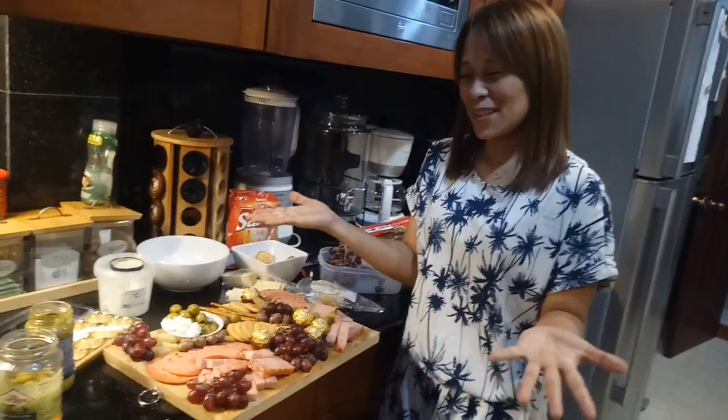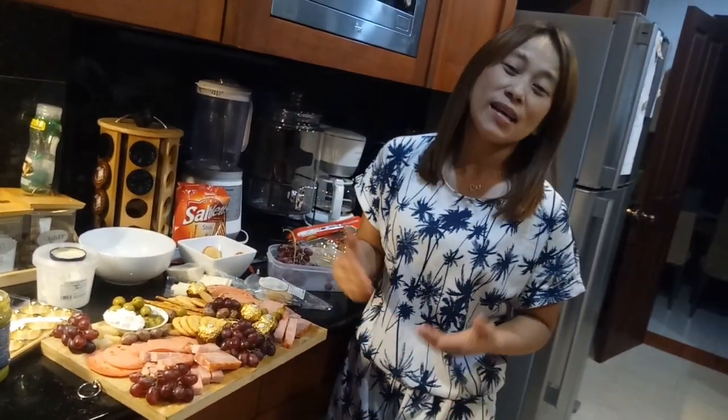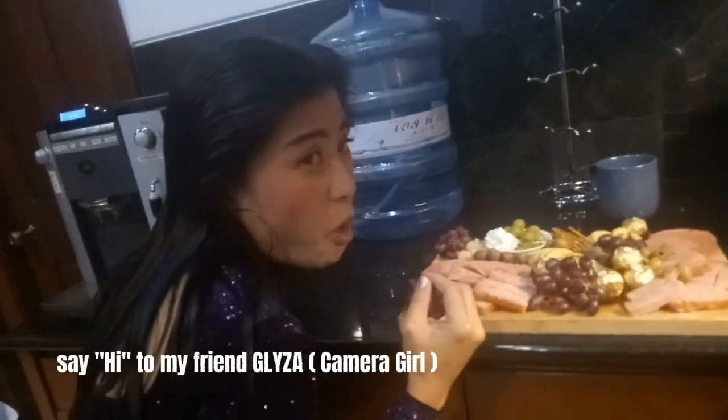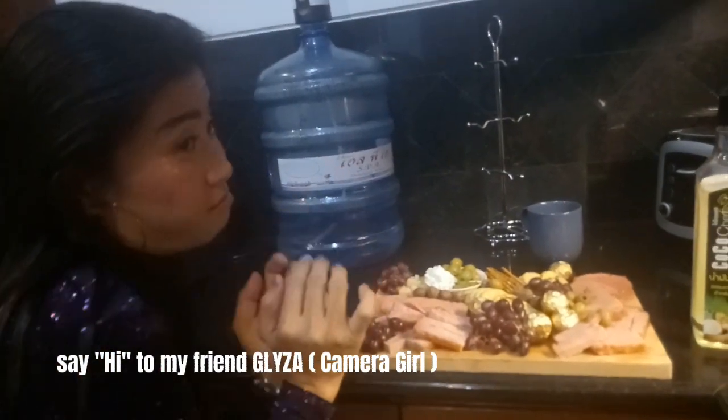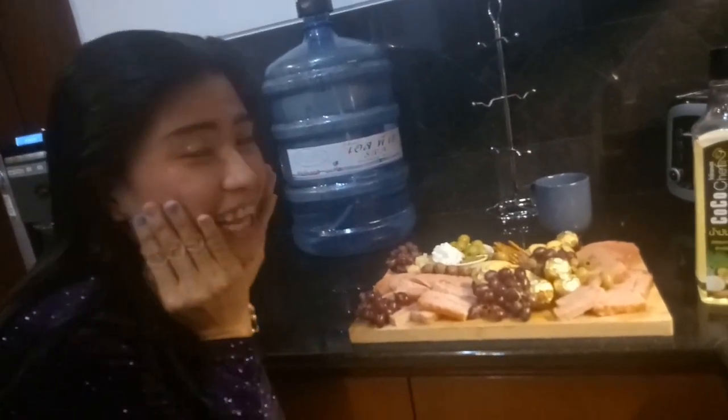Ayan guys, happy New Year po sa ating lahat and hope you enjoy my video. So, please don't forget to like, share, and subscribe, and hit the notification bell para kung update kayo sa aking upcoming videos. Spread love, stay positive, life is beautiful. Bye-bye! Wow, ganda naman siya, uy. Say hi! Happy New Year, bye! I love you! I love you too!